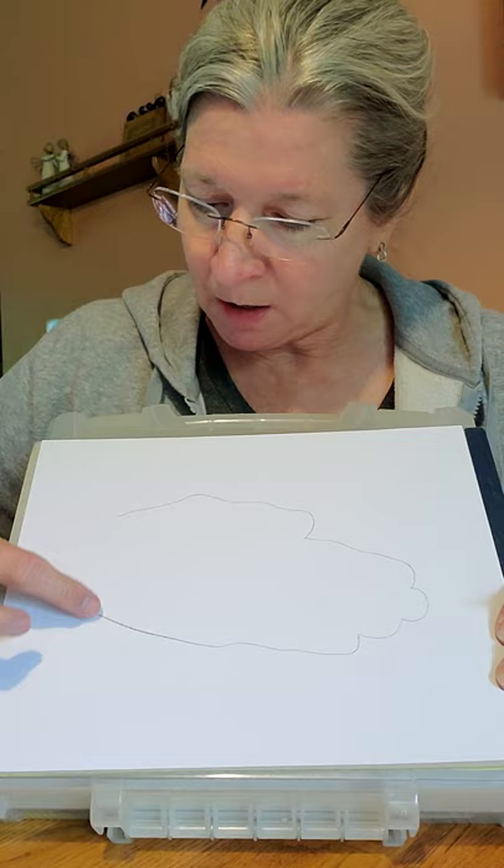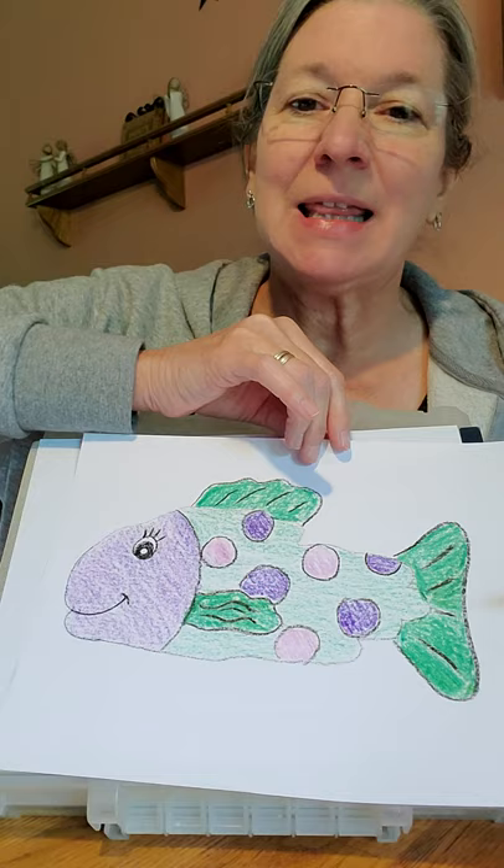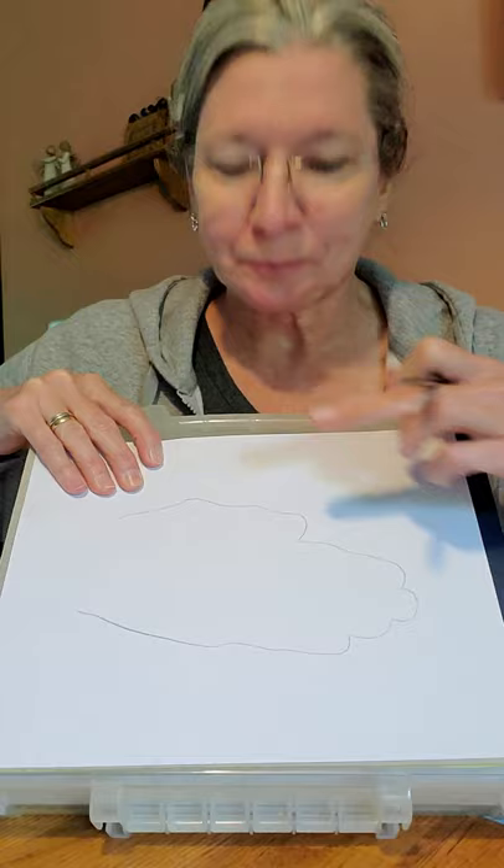What you're going to have is going to look like this. Now it's open down here, so we've got to close that up. We could draw just a simple curvy line so that our fish looks like this, or we could give our fish some lips like this one has, or like my clown fish has here.